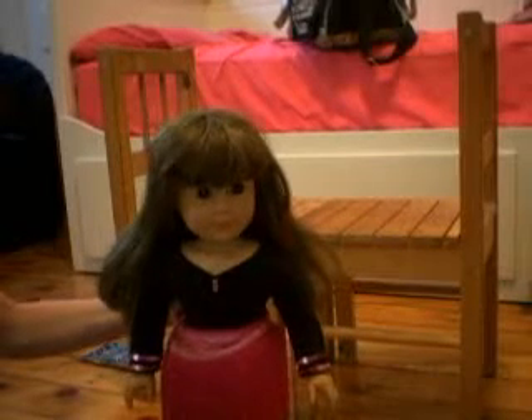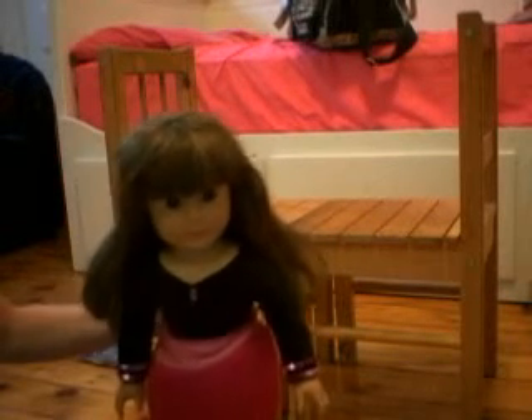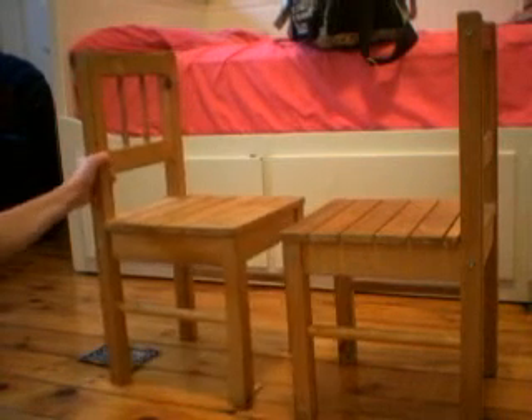This is my girl's bed, and you wanted to know how I made or got my bed, so I'm going to show you how I did that. This is the bed, and it's actually just two chairs pushed together.